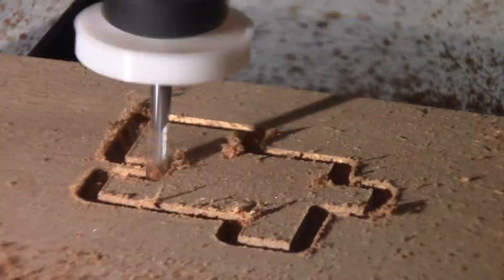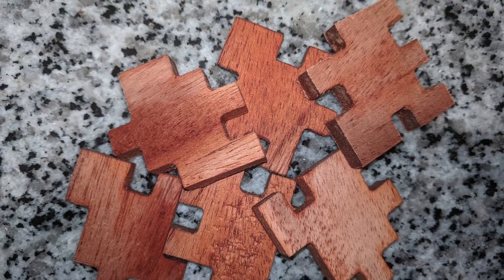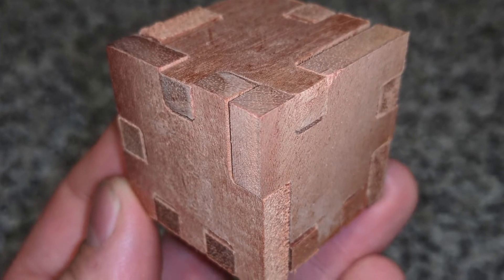I actually just use a can of compressed air to occasionally blow some of that dust away so that it doesn't get in the way of the end mill cutting, and I've done a few little projects and I think they've turned out really great — I'm happy with the results.